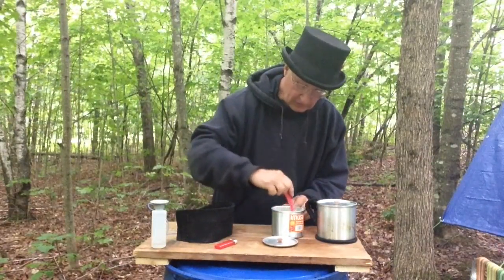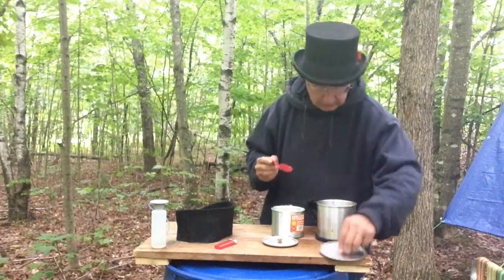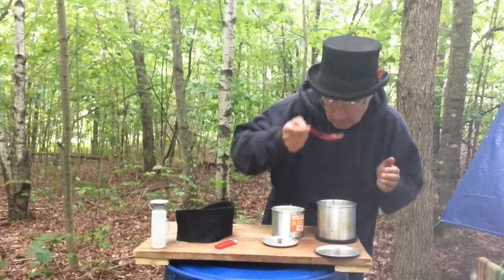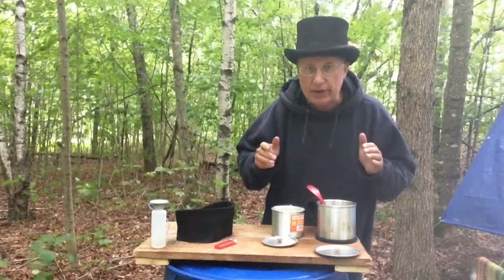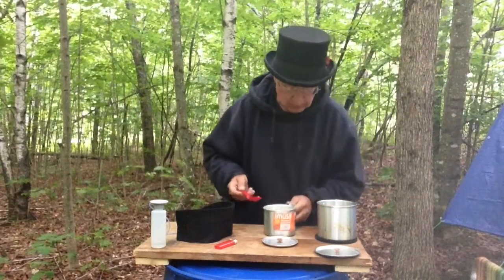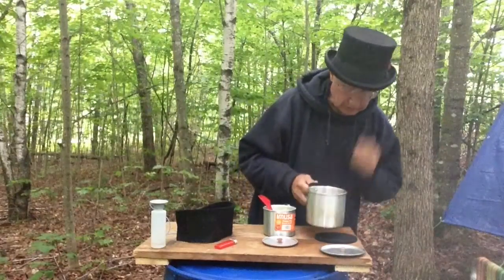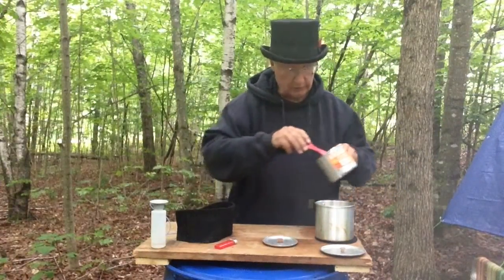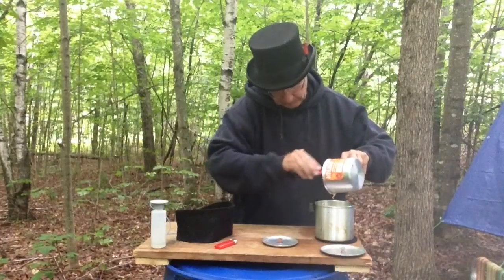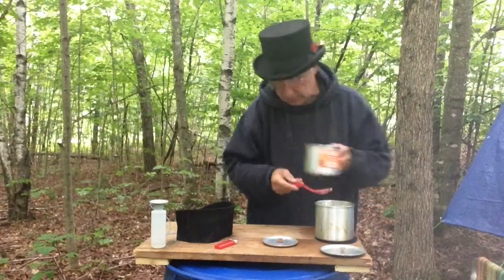This beef stroganoff sauce is really thickening up. I've got to check this TVP and spaghetti and see how it's coming. I think it's there. It's starting to rain, so I'm going to drain off any excess water. Actually, as thick as this sauce is and no more water than there is in there, I think I'm just going to pour it in because this sauce is really thick. There's a lot of it — probably more than I actually needed to begin with, but hey, first try — you wouldn't expect everything to be perfect, especially ratios.